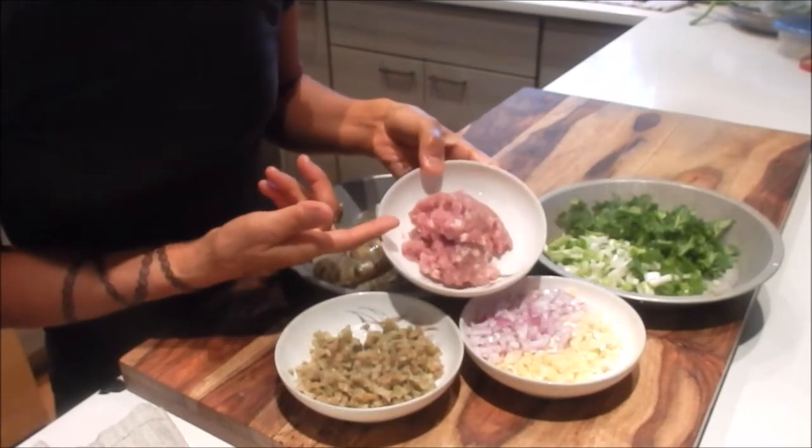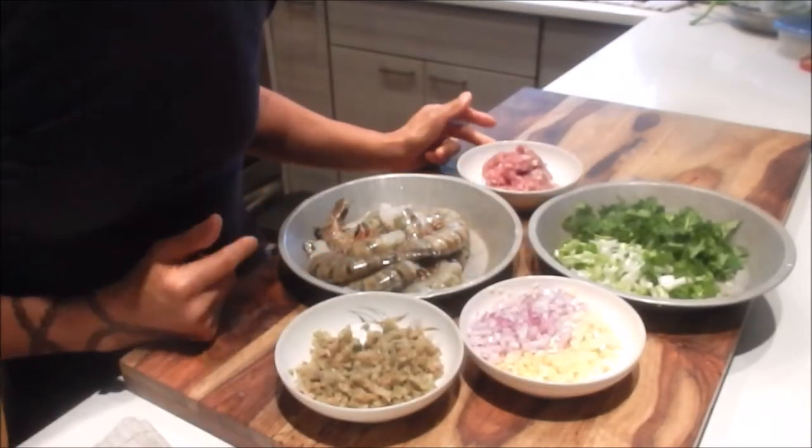For the pork, I'm going to season it as I cook it in the pan. All the prep is done — let's start cooking.